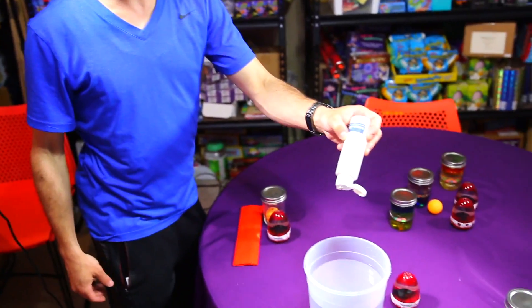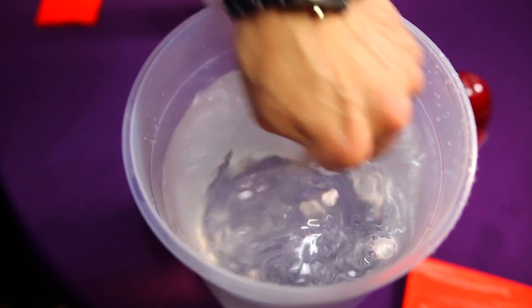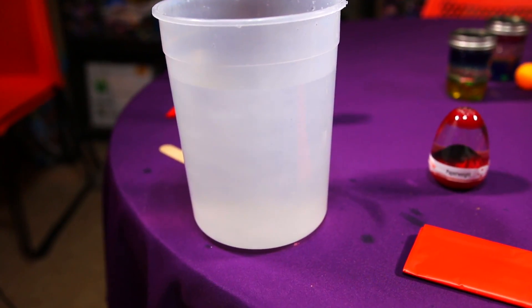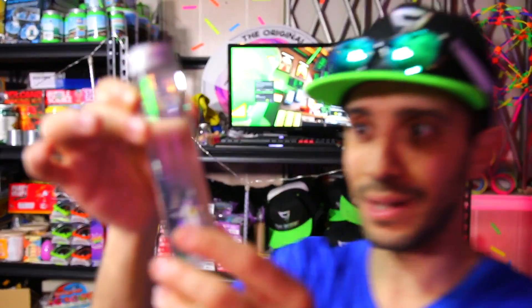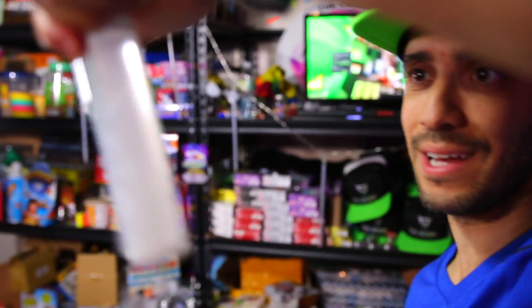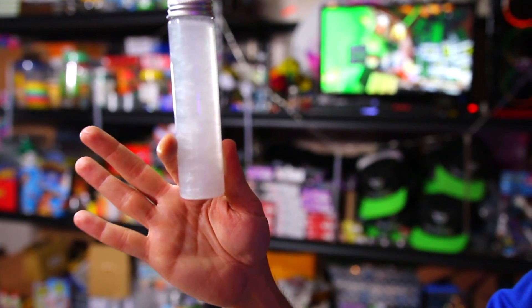I'm just going to drop a few drops in here. Oh, look — from the side you can actually see the current! Do you see that? It looks like clouds in there. Look at this one on the bottom — a tiny amount that looks perfectly clear. Watch what happens as I shake it. Look at the bottom — it's drawing it up. That's so cool, it's like hypnotizing!